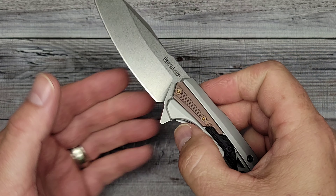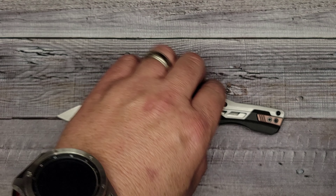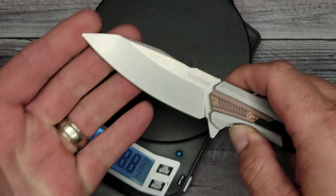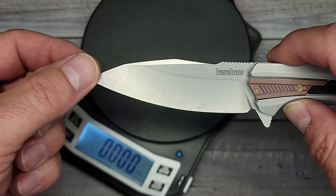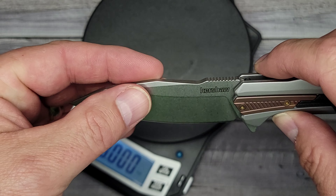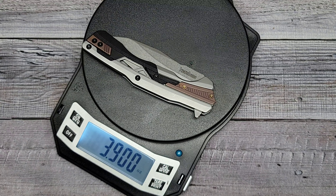Let's check out some specs — deployment, ergos, and all that good stuff. I like that blade shape. It's kind of like they took a wharncliff, bent up the cutting edge — it's kind of a sheep's foot but they stretch it out and give it a point. So this is actually a drop point blade. It's got a nice swedge up here; it's smooth, not sharp.